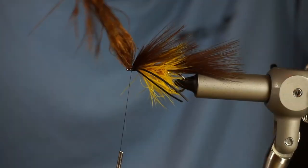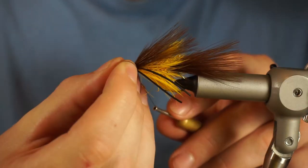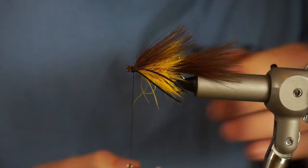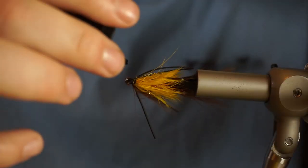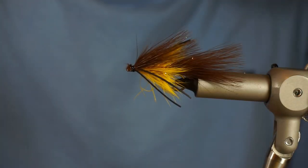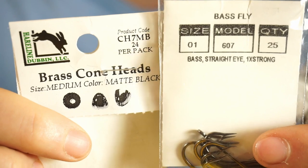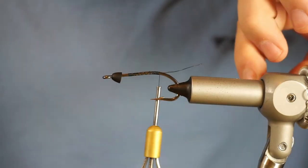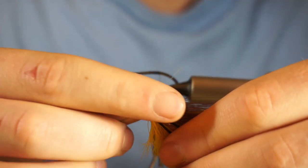Another thing I like to do on these flies is pre-select all the materials before I start tying. With that marabou plume, I picked out the three marabou plumes before I started tying the fly, and I want them to get progressively bigger as the fly goes forward. So the tail is the smallest, the overwing on the back hook is a little bigger, and the overwing on the front hook is going to be the biggest.